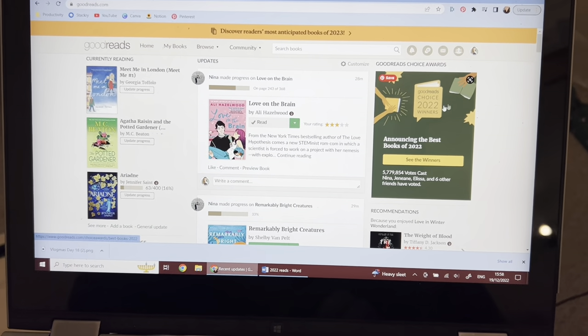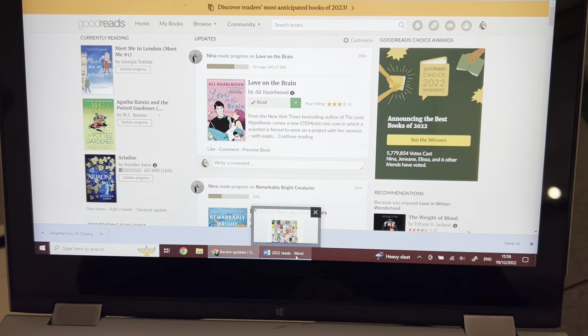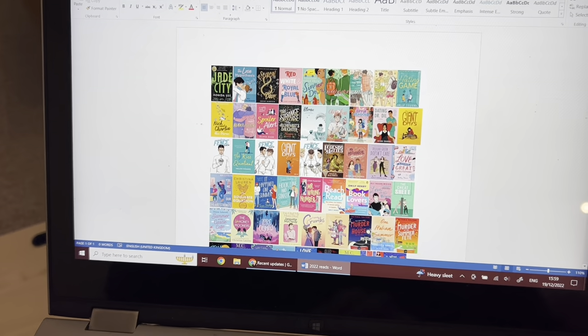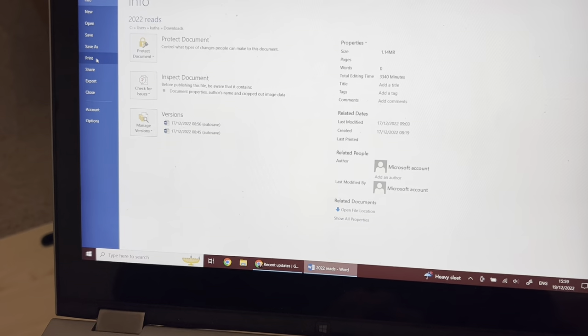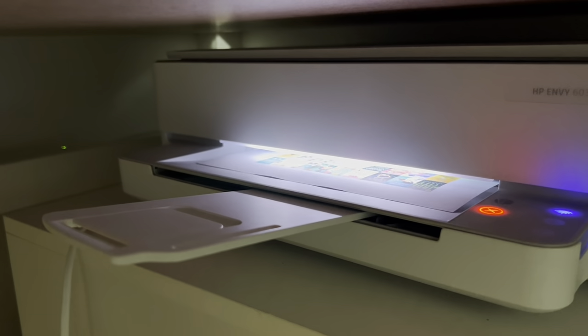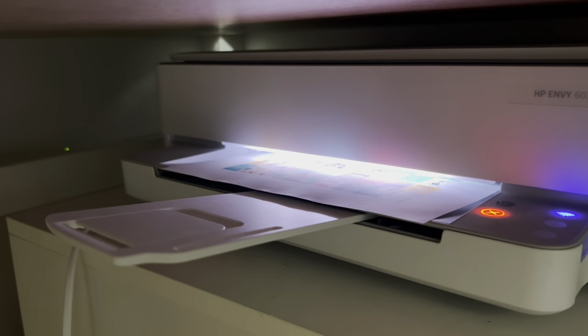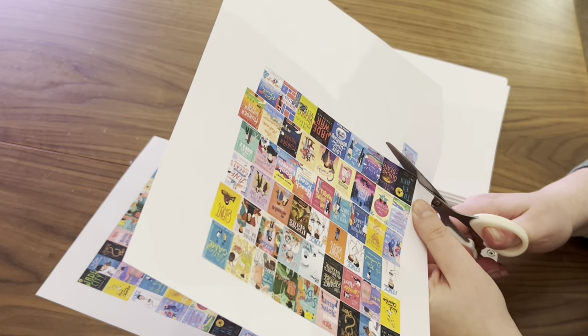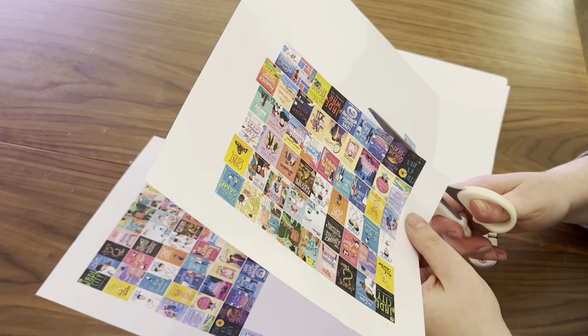Hi everyone, welcome back to my channel and welcome to another video. Today is something a little bit different. I've seen this done on Instagram several times on Reels where people have made mini books of all of the books they've read in a year and put them in a Christmas bauble. I thought it was such a cute idea and I really wanted to do it, so this is just a super quick video of me doing this.